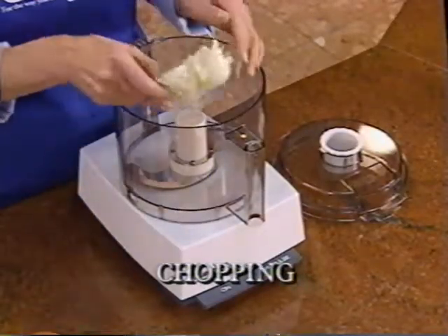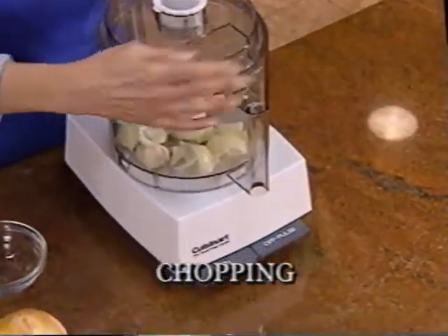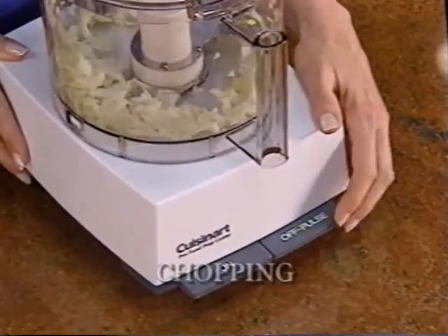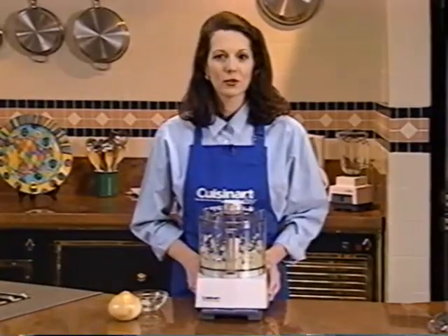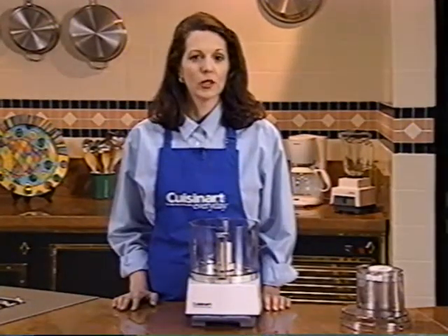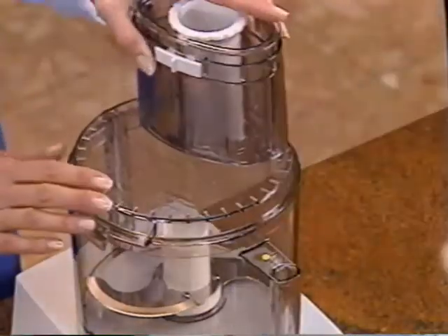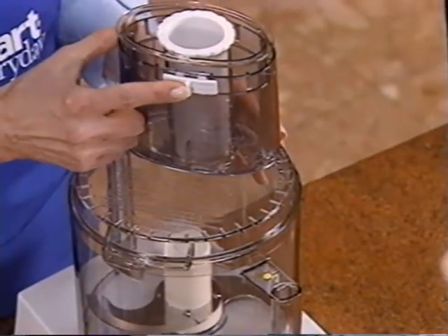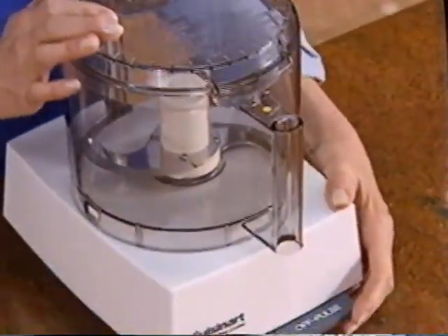Place one-inch pieces of onion right in your bowl, put the cover back on, and use the pulse lever to get just the texture you want — about four pulses for a coarse chop, a few more until they're just the way you want them. Remember, the pulse control gives you the exact texture that you want. If you do not have a compact cover, you can certainly chop with the large feed tube cover. Place it on top of the bowl, move the white slide lock to the right to lock the sleeve in place, then turn the cover counterclockwise until you hear it click. Use the pulse control to chop.